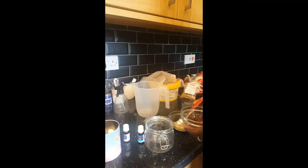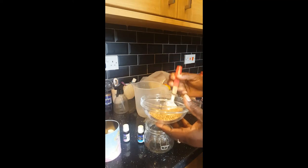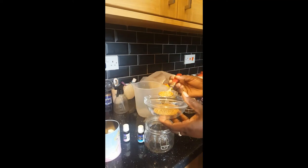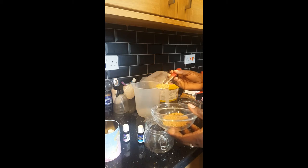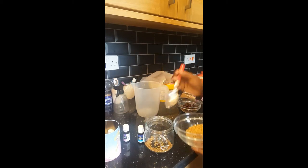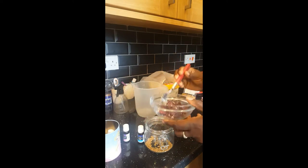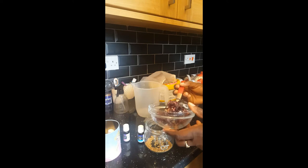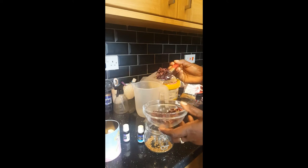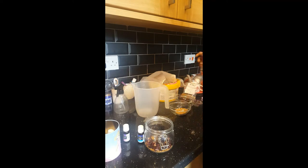So here I've got my fenugreek seeds. I'm going in with one tablespoon of fenugreek seeds, and I've got my hibiscus tea — going in with one full spoon of hibiscus tea in there.